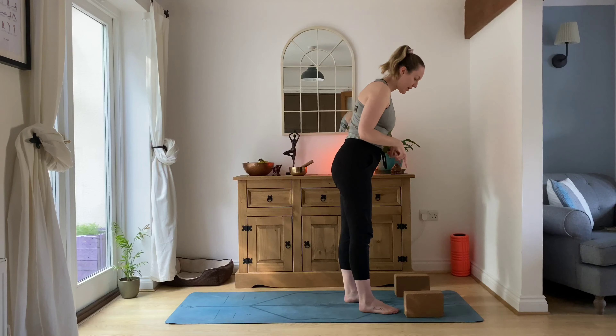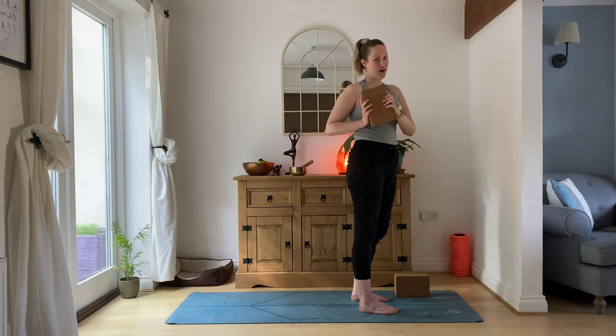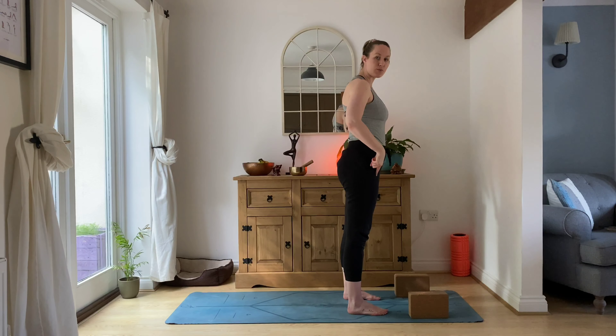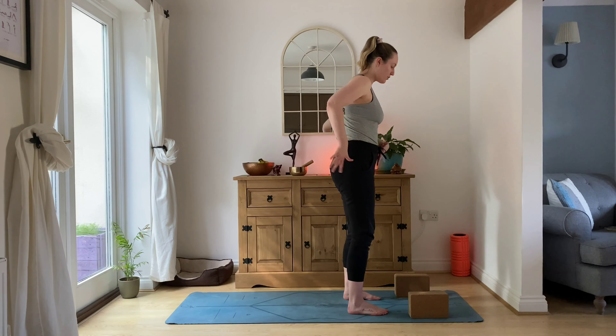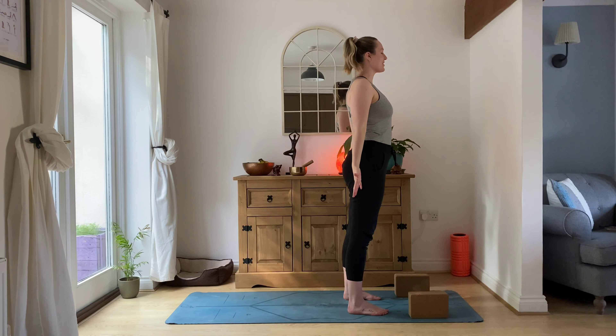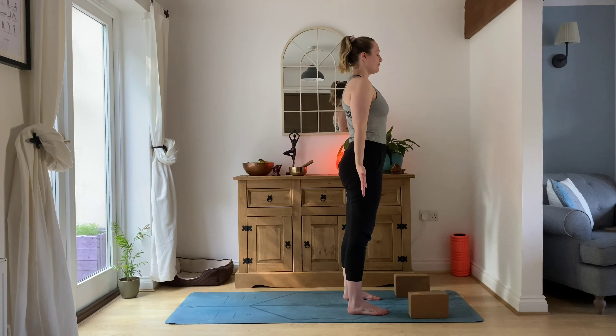We're going to start today's session standing up, so make your way to standing. If you can grab yourself either two blocks or some big heavy books, they're going to be really helpful. Coming into mountain pose, our feet are slightly wider than usual in pregnancy — slightly wider than the hips — to accommodate for our growing bump. Gently soften through your knees, tuck your tailbone under, and relax shoulders down away from the ears. Arms are by your sides, hands face the front of your mat. Take a deep breath in and a deep breath out. One more time — deep breath in, deep breath out.